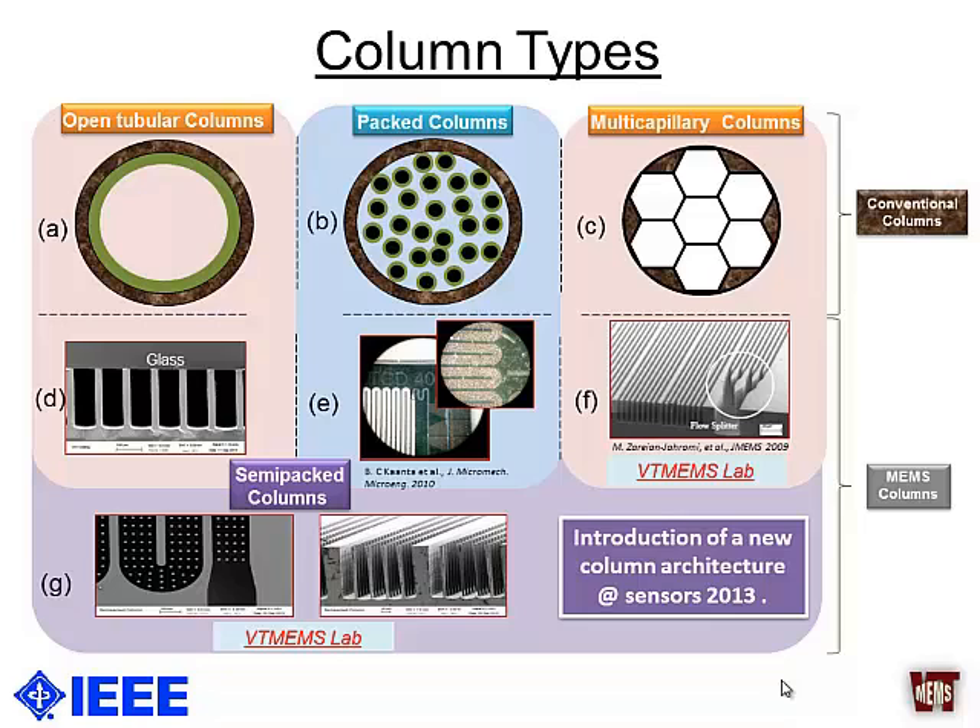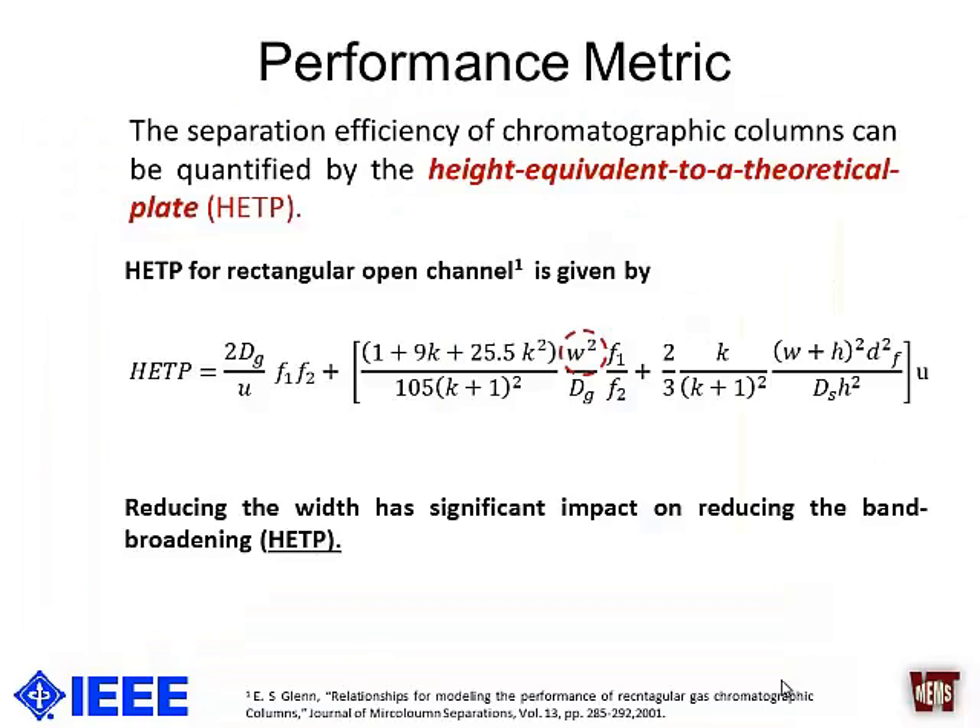In this talk, we are going to introduce another new architecture for columns that we call width-modulated columns. Before explaining why we need them, let's first discuss why we want to modulate the width at all. The figure of merit for checking the performance of a column is known as HETP — height equivalent to theoretical plates.